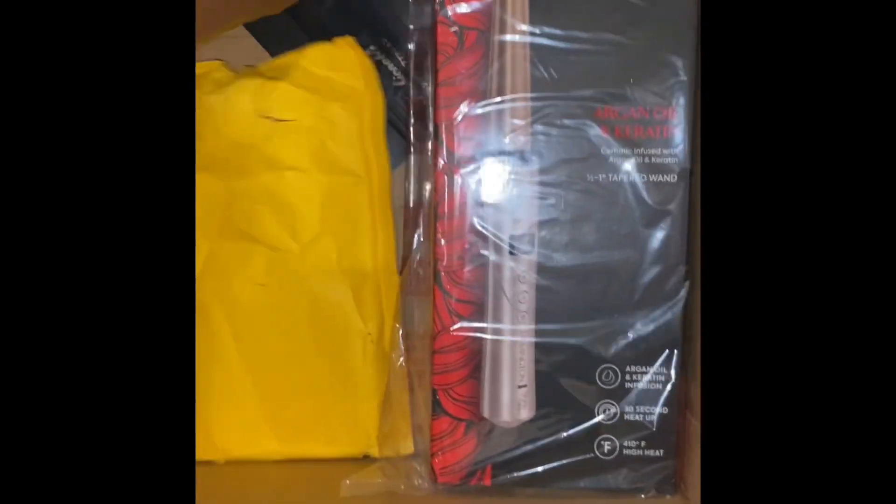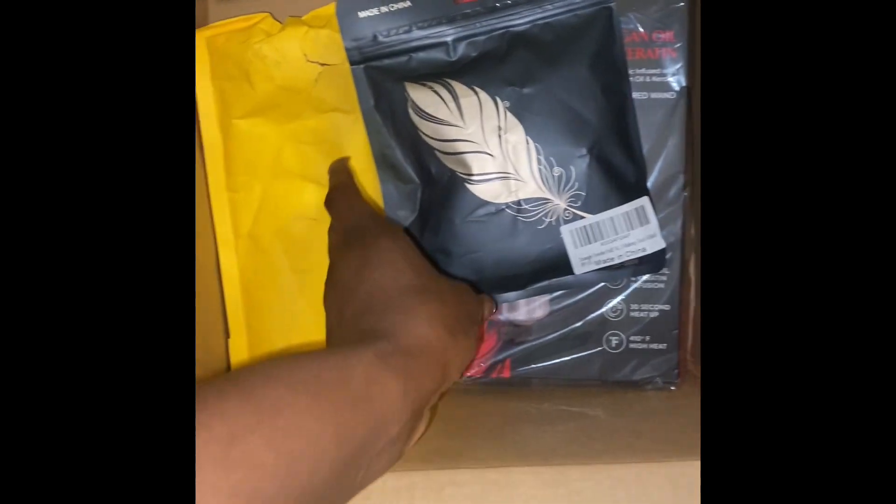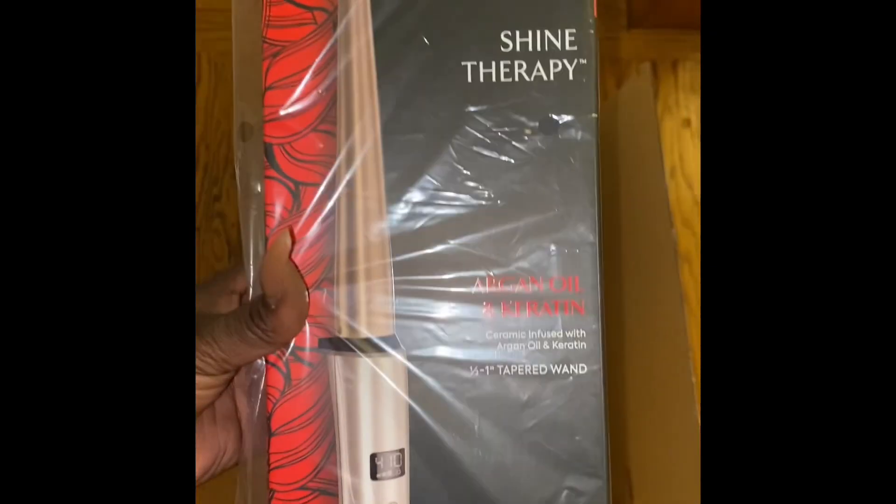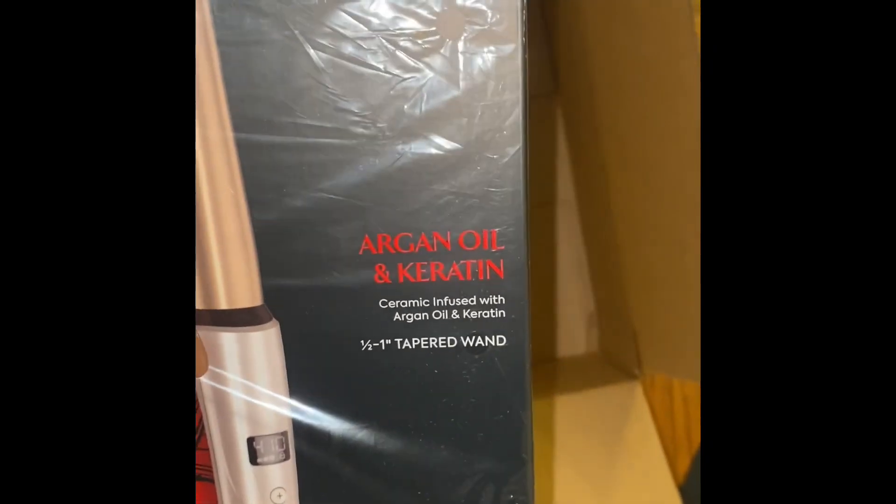Now I have these powder puffs — I'm gonna open them at the end, but they're black. It comes in a four-pack, and they're like velvety, really nice. Next I have a Remington wand.